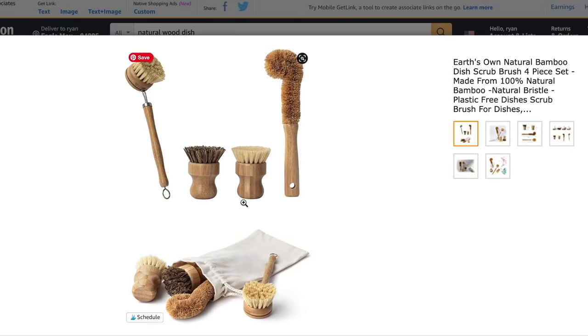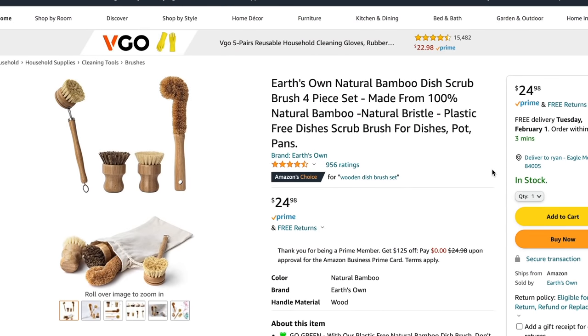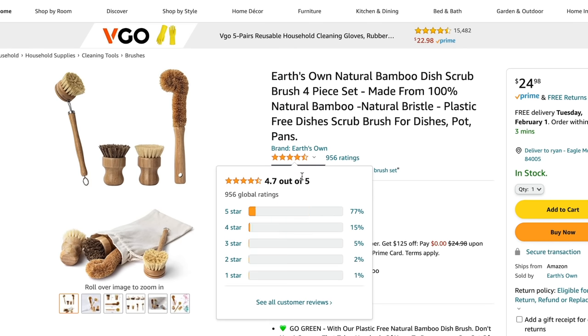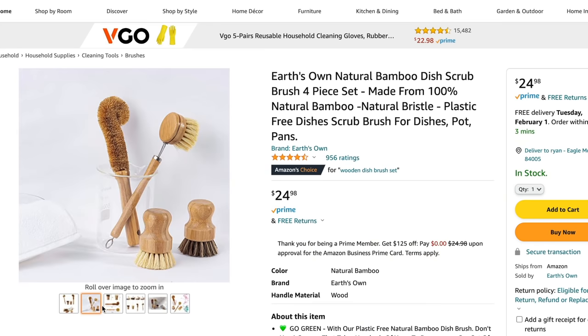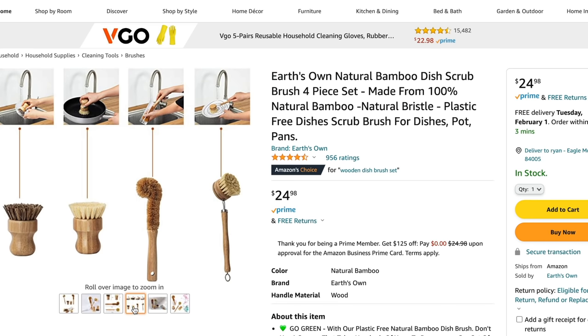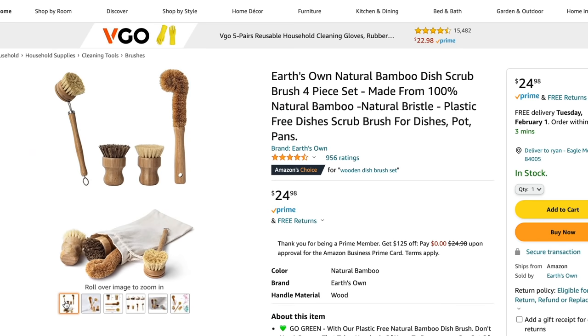You can find these on Amazon for anywhere from around six dollars — they're super affordable. I also found a bundle on Amazon by the brand Earth's Own Natural Bamboo. This bundle comes with an identical natural wood bristle brush and it's Amazon's Choice at $24.98, coming in a pack of four different natural, plastic-free dish scrubs. I love having a couple stored under the sink, so I think this is a really great value.